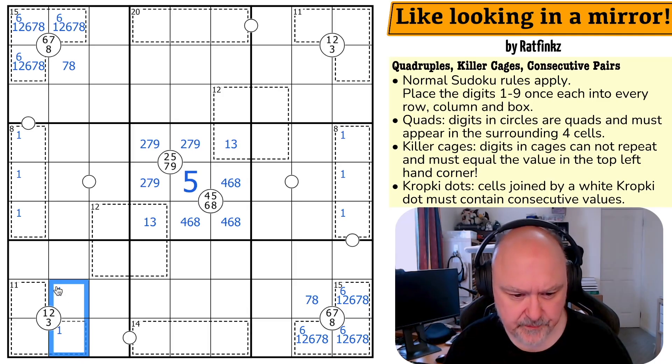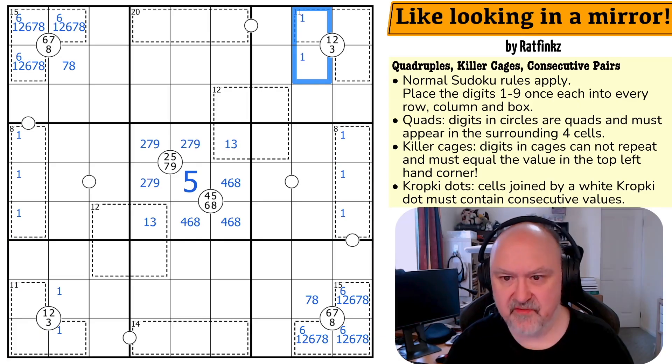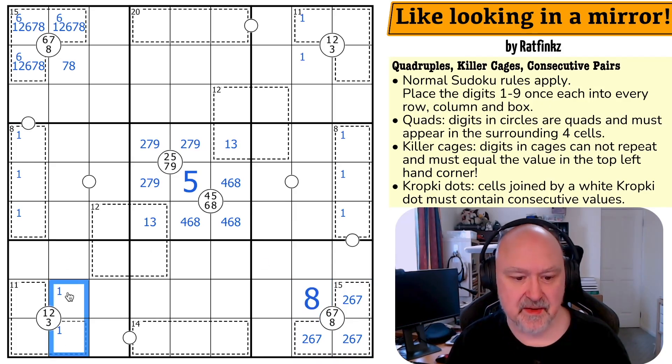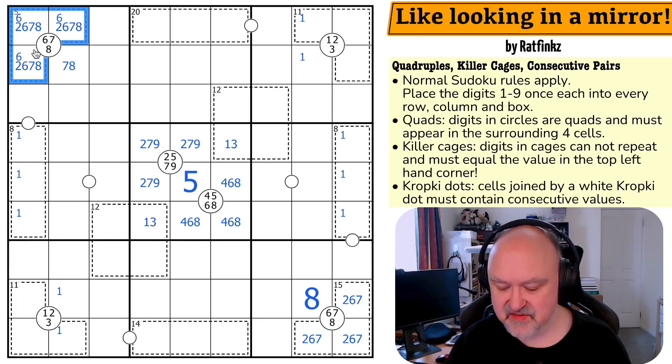The one must be in one of those two cells because it can't go elsewhere. One in this quadruple means there's no one in this cage, so it can't be six, eight, one — it must be six, seven, two. This is the eight. And the same applies here: the one is placed here, which means there's no one here, so this is also six, seven, two — there's no eight here, this is the eight. That's resolvable.